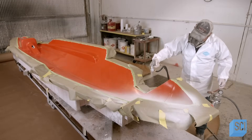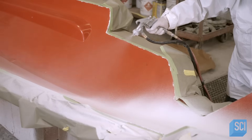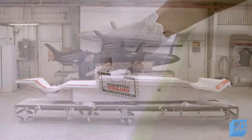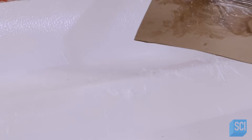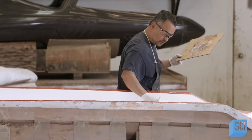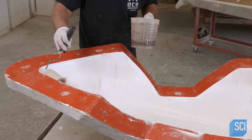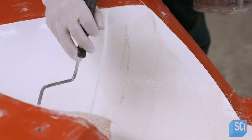A worker sprays a gel coat into a mold for the main body. This gel will become the shiny surface of the completed fiberglass part. Once the gel coat is hardened, a worker brushes a vinyl ester resin onto it. This resin is known for its water resistance.